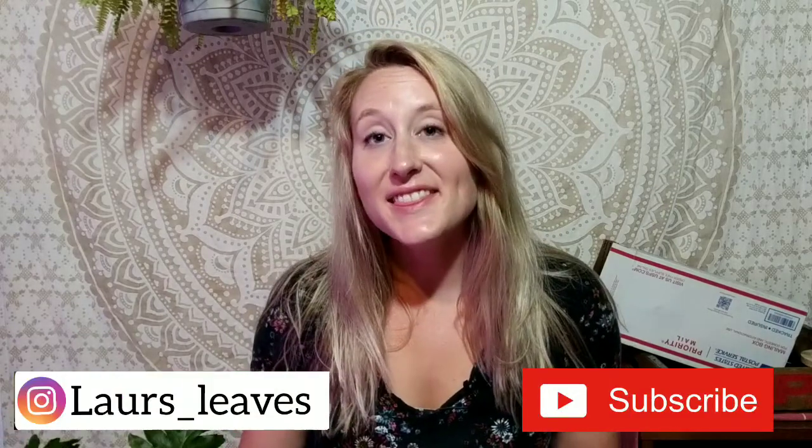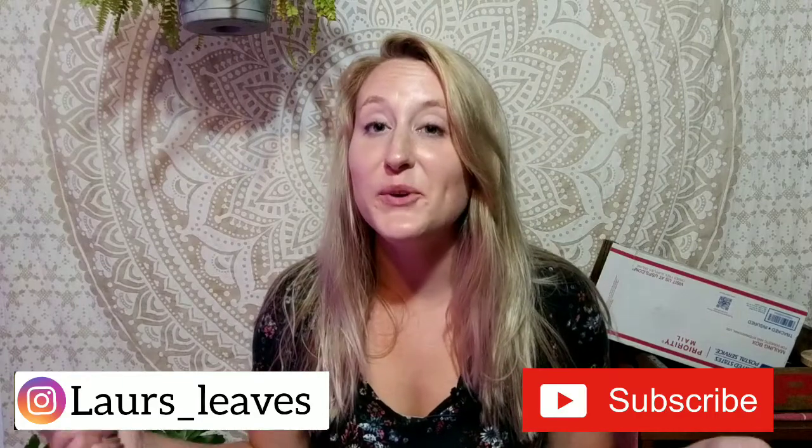Hey guys, it's Lauren here with Laura's Leaves. Thanks for stopping by — if you're new here, hey! And if you're one of my returning subscribers, how are you guys doing? Thanks for coming back. And as you can tell, I have some plant mail over here.